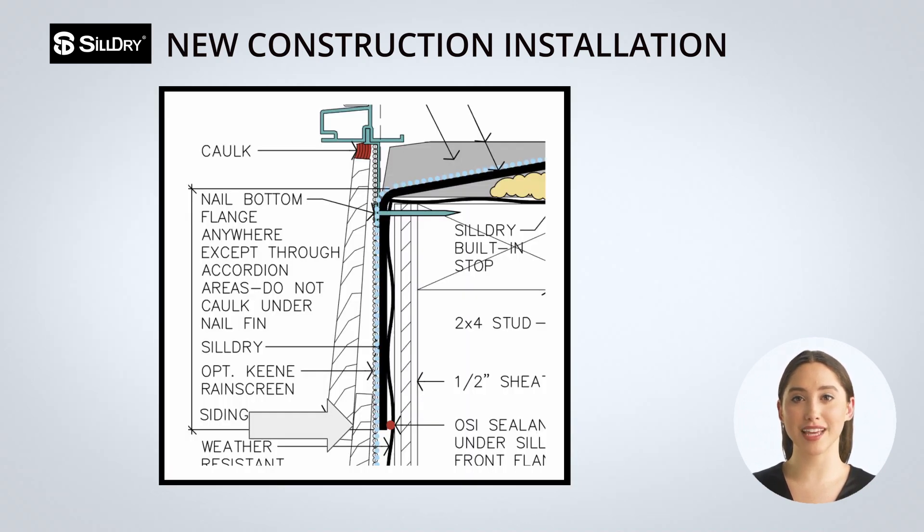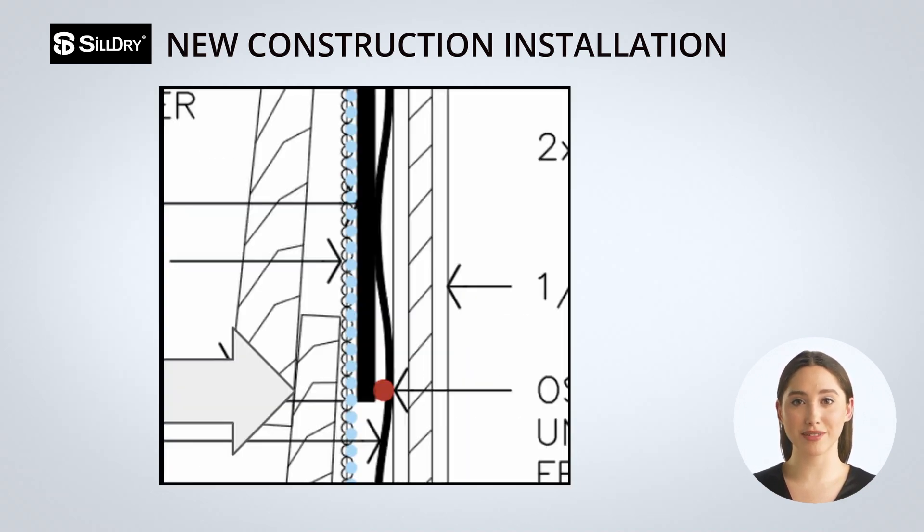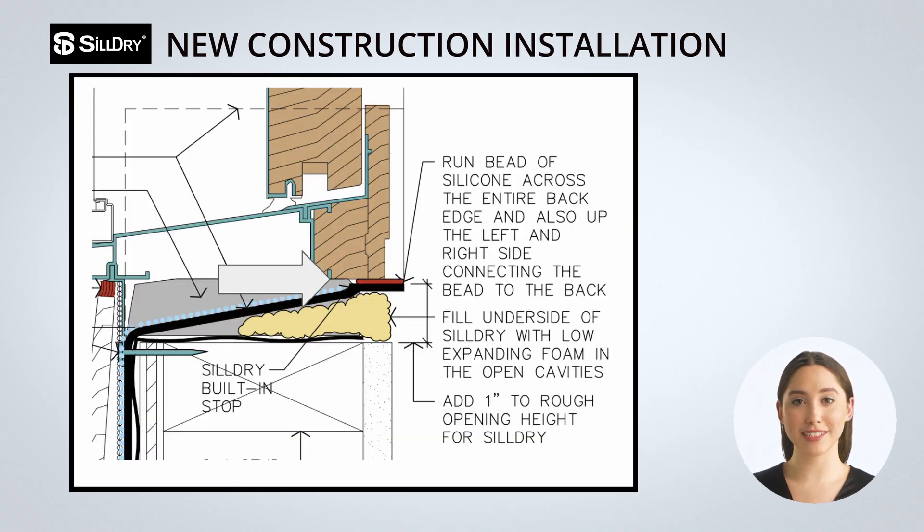After the window is set and secure, add a bead of sealant at the bottom under the flange to stop airflow. To finish the interior with the window fully installed, place a backer rod and bead of sealant between the back edge of the window and the top of the back dam of the Sildry to prevent airflow.